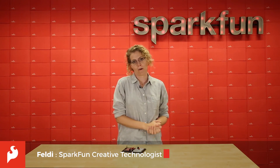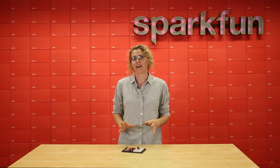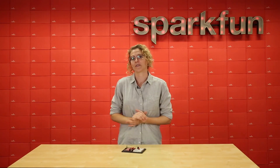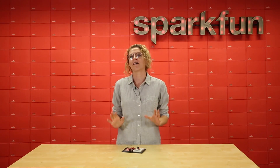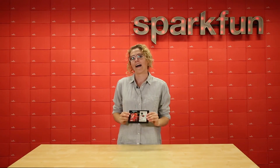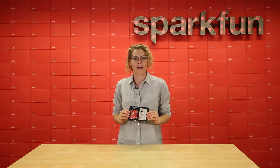Hi everyone! We know how much you love your SIK version 4.0. We wanted to expand on our guidebook and share a bunch of projects that go above and beyond what you can do in there. So today I'm sharing with you a project that uses only parts from the SIK version 4.0. In honor of Back to School, I've made a locker alarm so that no one can go into your locker without you knowing.